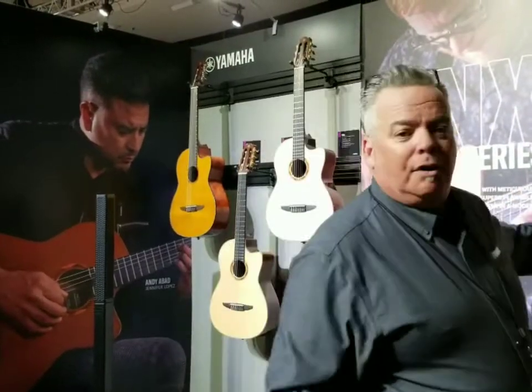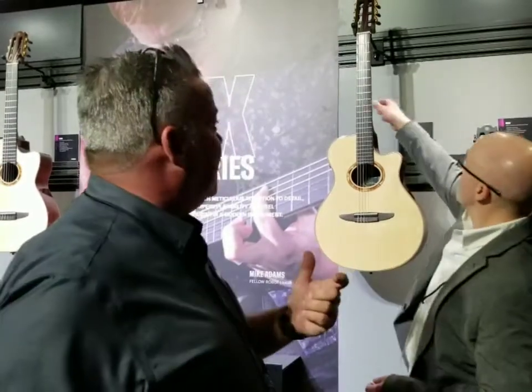This year we're going to take the NCX series and the NTX series and give them a little bit of a restructuring — some new woods and some new news. The NTX series is something Yamaha kind of owns. That's that thin line nylon string with a 1.78-inch nut width, making it easier for the steel string player to transition to nylon string.